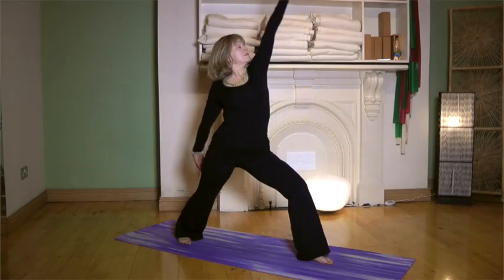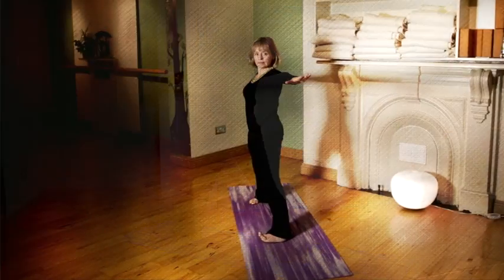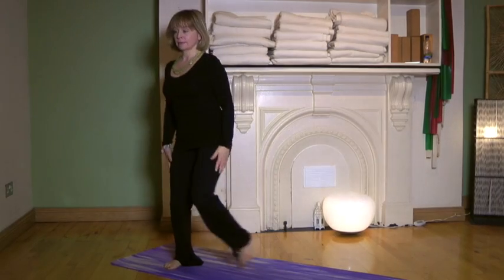To come out of it, straighten up keeping the spine extended, straighten the front knee, square up the feet, step the feet back together into mountain pose, hands at the heart.